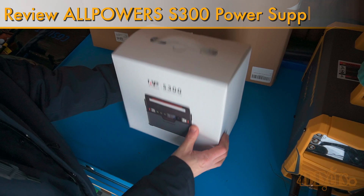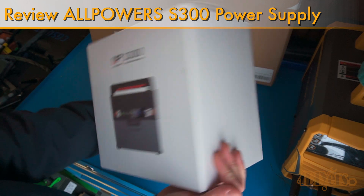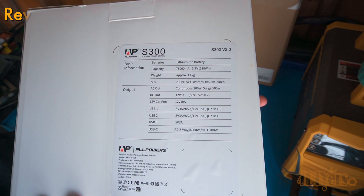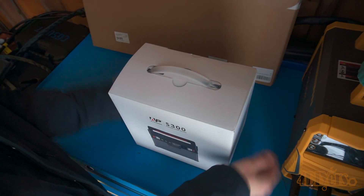Hello viewers, 4DIYers here with another video for everyone. In this video I'll be reviewing this power station by All Powers. This is their S300 model that is rated at 300 watts, and along with this I'll be reviewing their 100 watt solar panel which can be used with this power station.